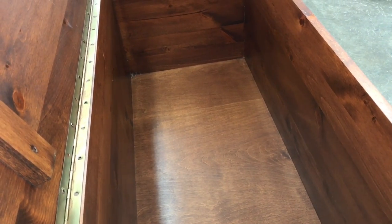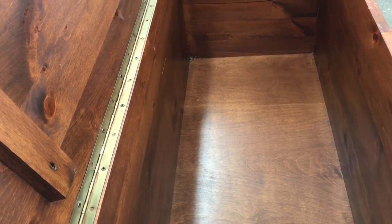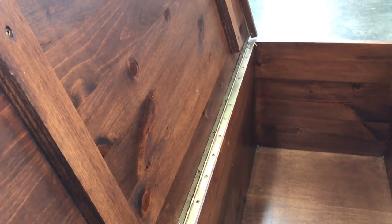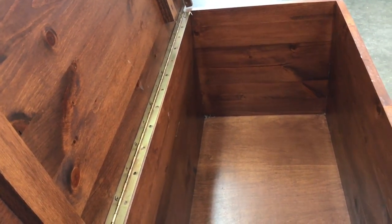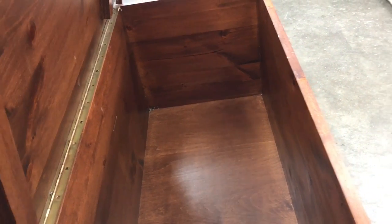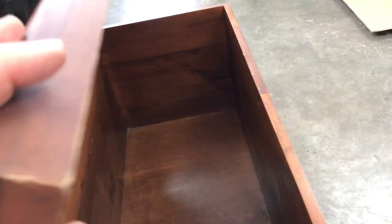The inside of this chest is finished, and that might look good, but no matter what finish you put on wood on an inside contained surface, it smells like a finish. If we were to store any blankets or anything in there, they'd pick up at least a mild finish odor. So the plan will be to line this with some aromatic cedar.